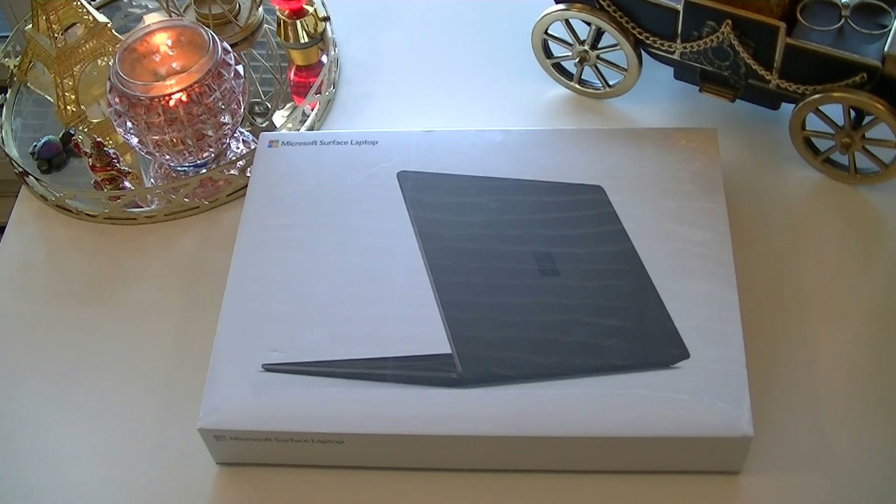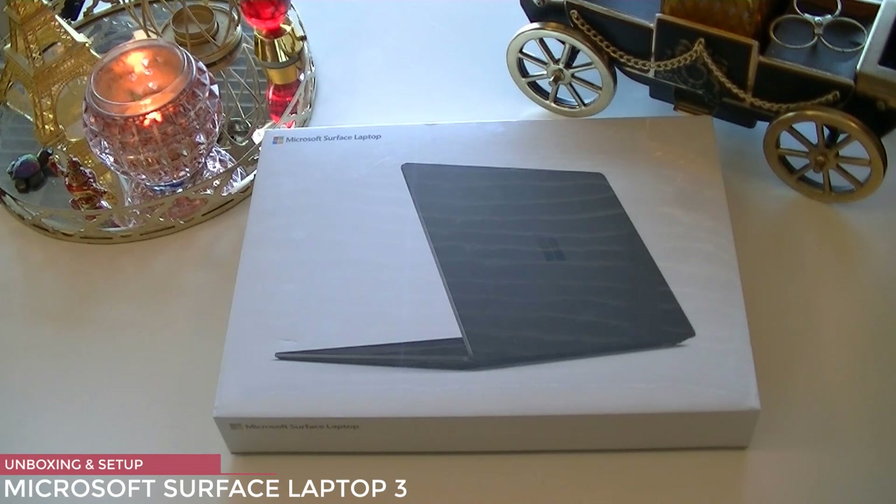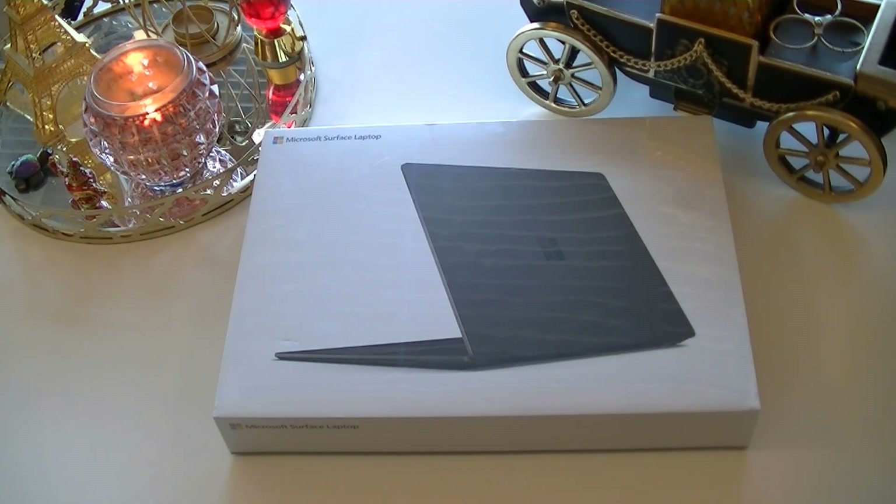Hello and thank you so much for joining me today for another exciting episode of unboxing. This is Maxi Limit. As you can see, a new brother just arrived and I'm here to do the unboxing to show you what you can expect if you're planning to buy this product. What we have here is the brand new 2019 Microsoft Surface Laptop 3. In this video, we are going to be breaking this box open and seeing what's inside.